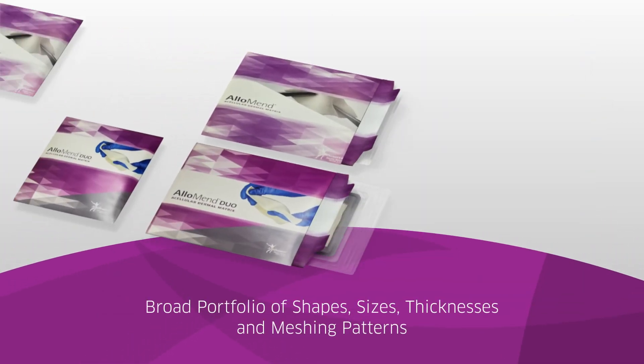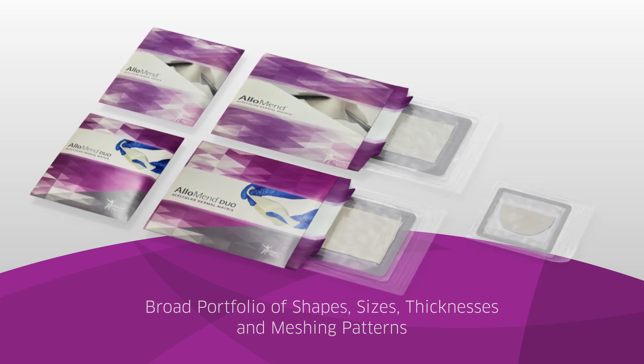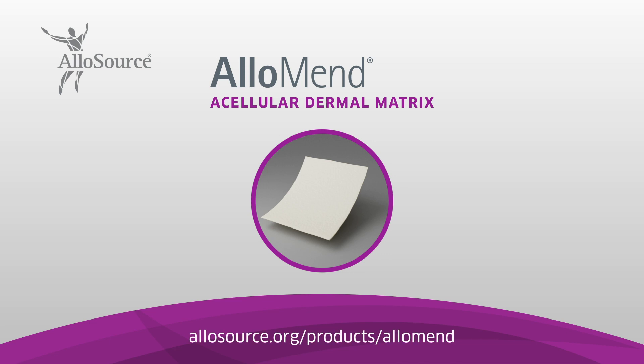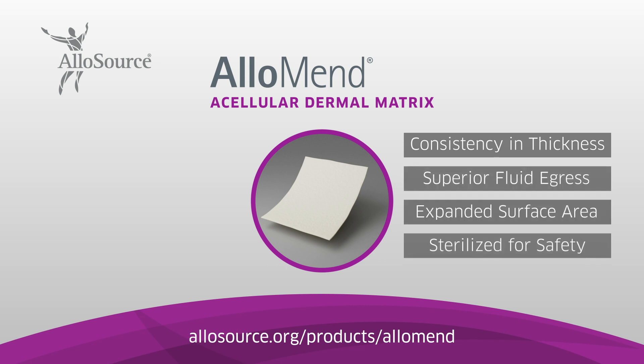AlloMend ADM is offered in a variety of distinct shapes, sizes, thicknesses, and meshing patterns. It's a ready-to-use biocompatible acellular dermal matrix AlloGraft offering consistency in thickness, superior fluid egress, and expanded surface area, and sterilized for safety assurance.